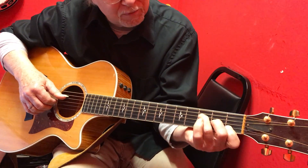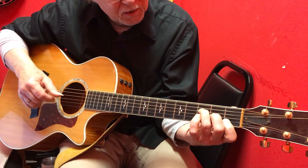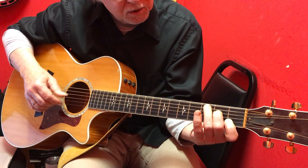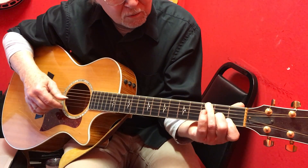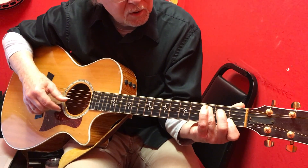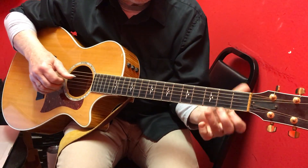Let me show you how some people would do that — they're going to continue to do that. I'm going to do the walk into the G. See, I'm really ending up on that note of the G. But don't worry about that.